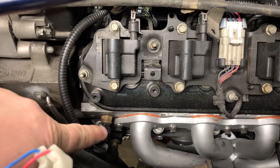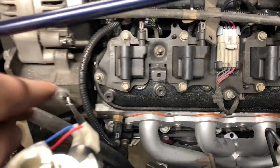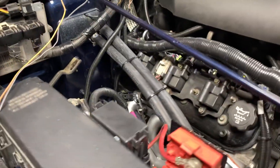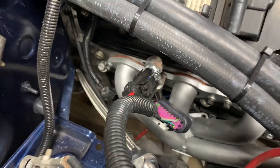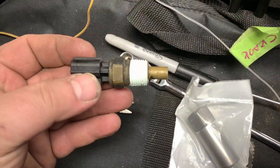In case anybody doesn't know, the LS Vortec heads have two ports for the temperature sensor. Your factory temperature sensor is right there on the driver's side front, and the opposite head has one also in the very back. Your factory Jeep sensor obviously will not plug in there.